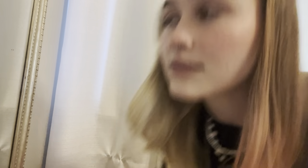If you do mess up, just grab a wipe and wipe it off. What you're gonna do with your eyeliner is just do a straight across line on both sides, so it should look something like this.